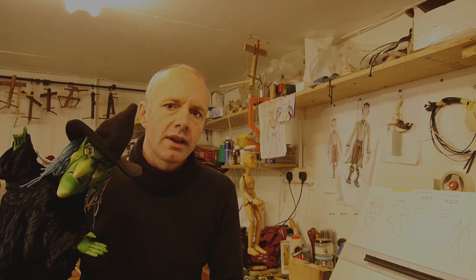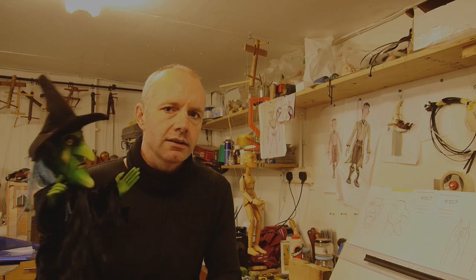Welcome to the second project in my carving puppet series. In this tutorial we're going to build a wooden hand puppet. I've got two designs for you which you can download: a witch character and also a pirate.